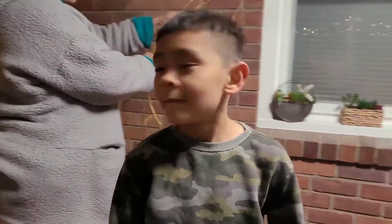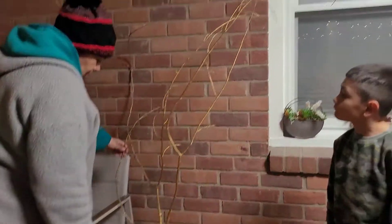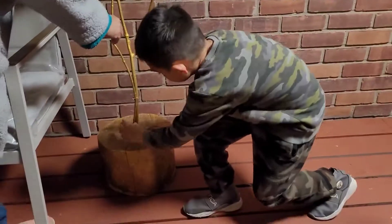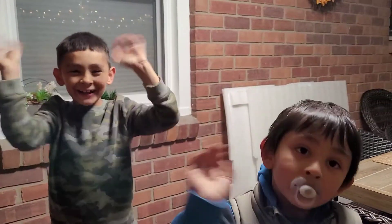Where did she put it? Let's see — right here. She ended up putting it close to the wall so it doesn't get wet. Yeah, very nice. Okay guys, thank you for watching us. Bye!